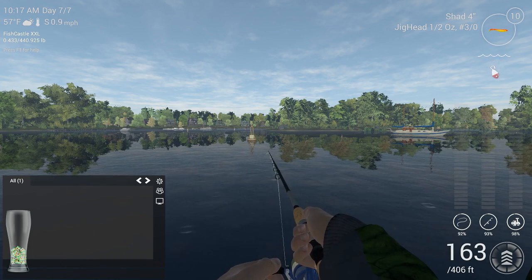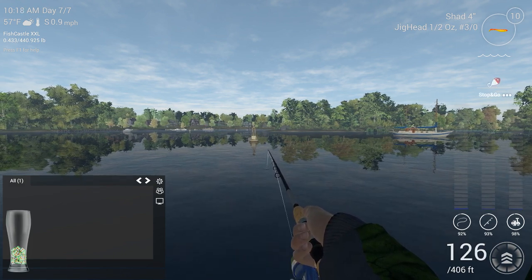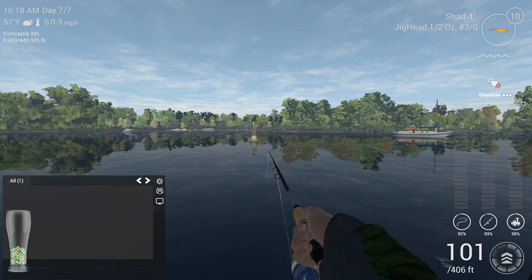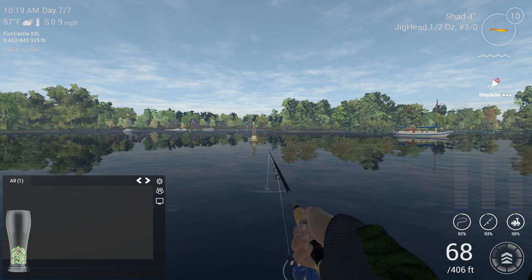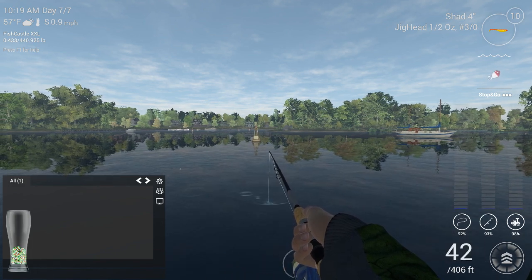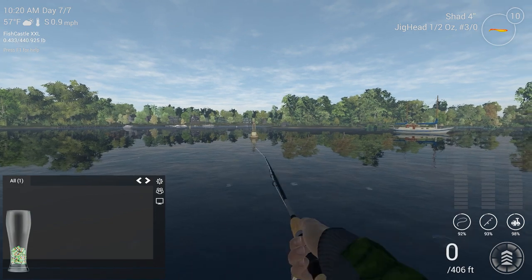Largemouth will also take worms off the bottom and they'll take crawfish or crayfish, so you can get them really anywhere, but primarily towards the middle or bottom is best. Most species you'll fish with grubs are going to be towards the bottom. Shads can be a little more shallow. Crawfish are towards the bottom. Nymphs are usually fished where I do pretty well with them in Alaska, fishing for different types of salmon.